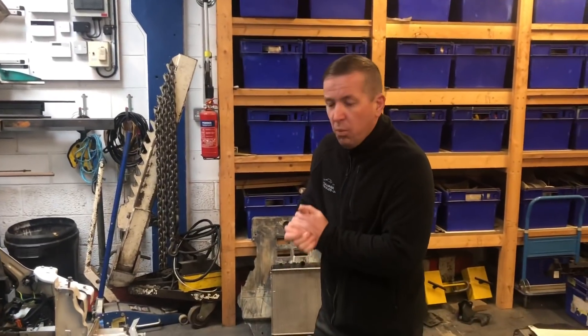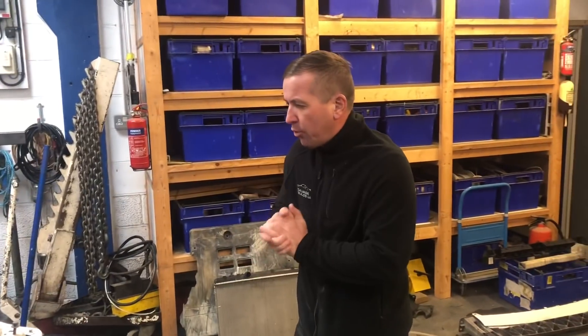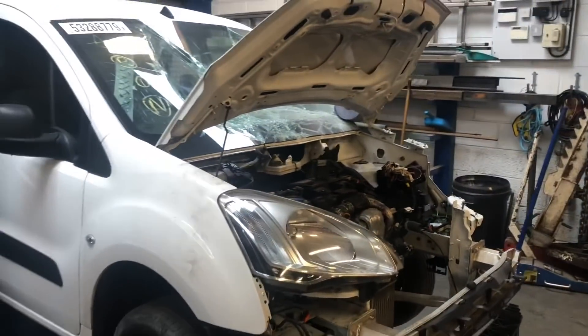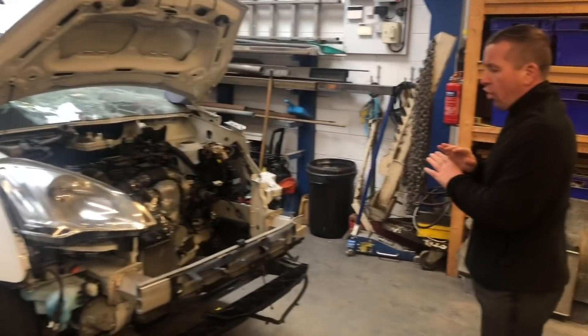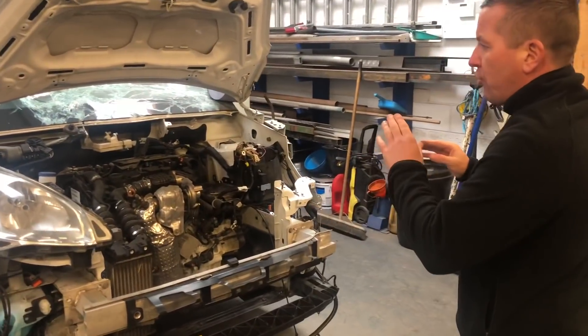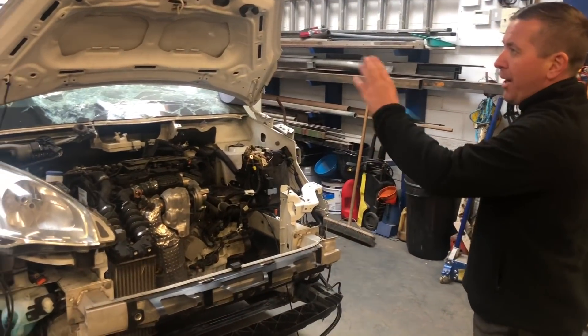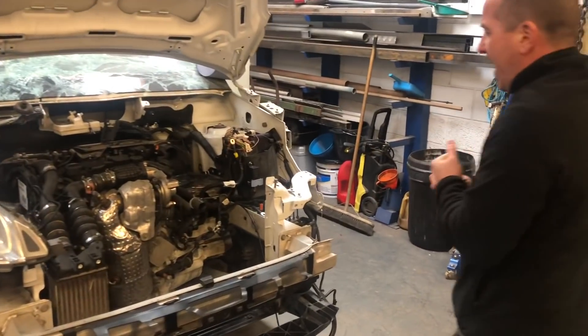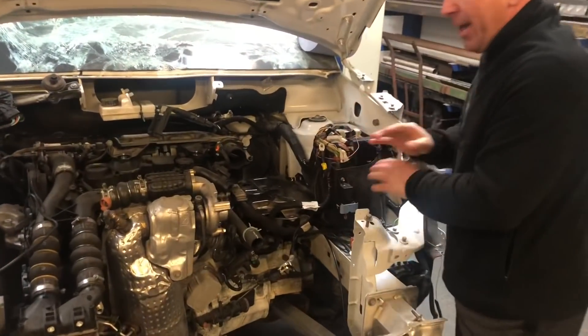Morning guys, welcome back to the channel and welcome back to another video on the little Berlingo van. Today we really are going to crack on and try and get this completely buttoned up so that the last bit will literally be the paintwork. But this van can be used without that being done, so we really want to knuckle in today and get this completely buttoned up.